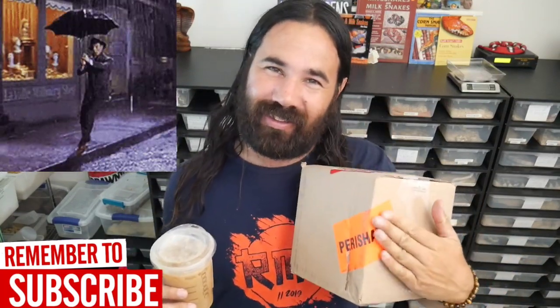Hey guys, welcome to another video here at Cloud Colubrids. It's raining outside, we just got our snake, we ran out of coffee so I had to stop off and get some coffee. We're gonna do a nice unboxing video.